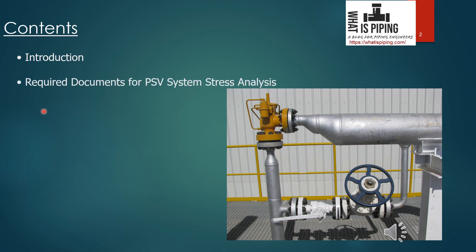The second part covers the required documents for PSV system stress analysis. For performing stress analysis we need certain documents, so we will cover what those important documents are and ensure you have them before you start the PSV piping system stress analysis.